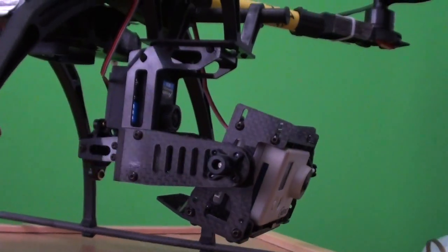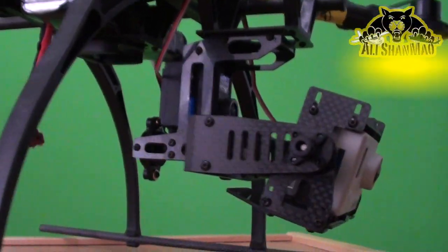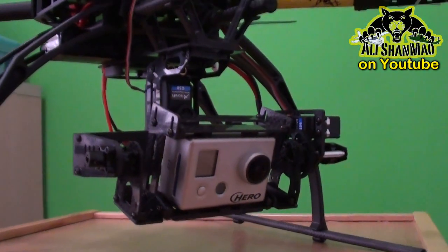I have connected this one to channel 9 and 10 for pitch and roll.